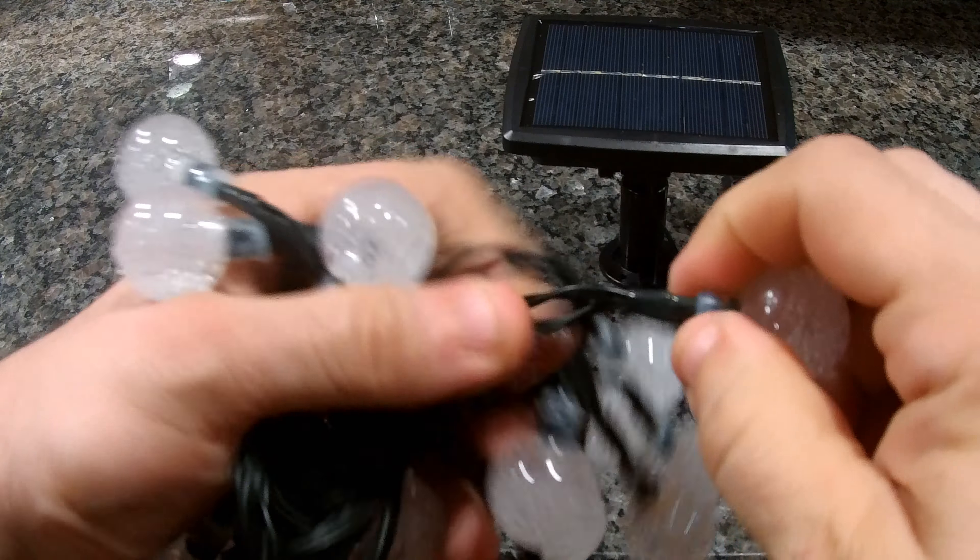First let's see how bright they are without the mason jar. It's very dark in here — the on/off switch is behind the solar panel. I'm just going to turn it on — that's the constantly-on mode. As you can see, they're warm white and have a nice glow about them. They're decorative lights, definitely not going to light up the whole house, but about the same brightness as ordinary Christmas lights and they look really good.